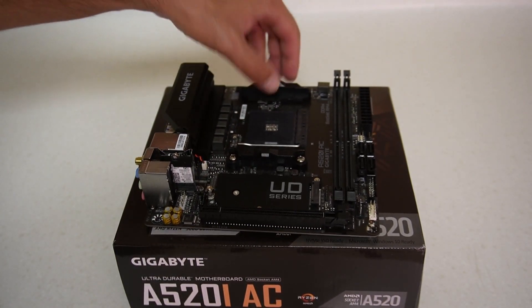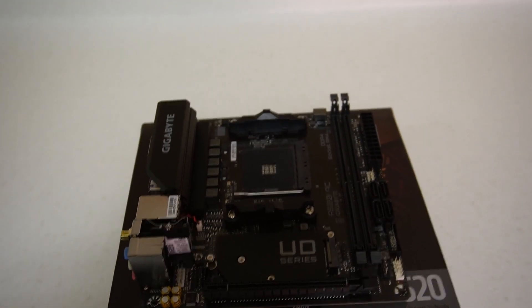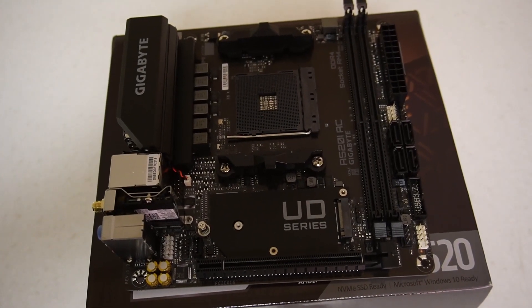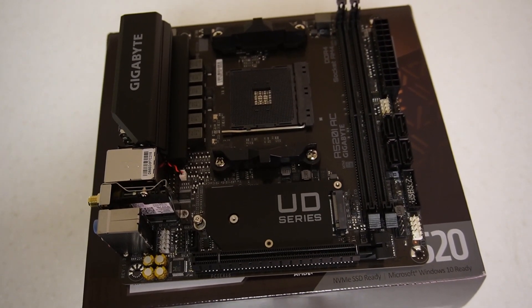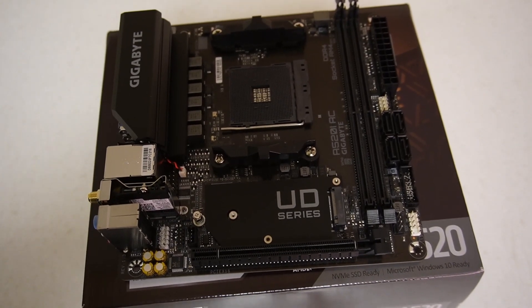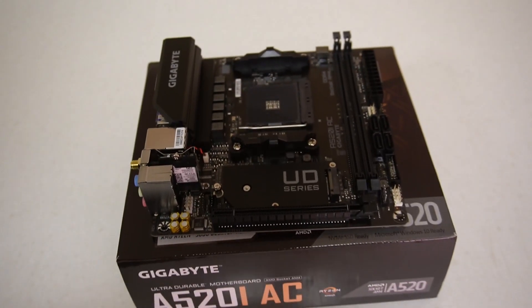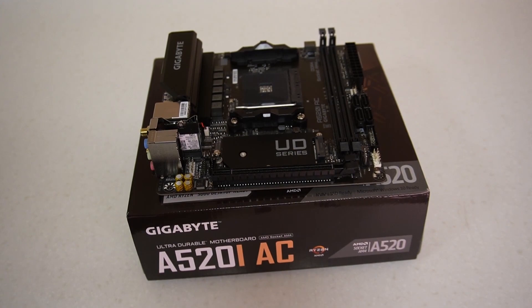So that's a short overview of this motherboard. If you want to compare it to the X570I, feel free to check my video on that. I will be doing a build with this, the Ryzen 5600G, 32 gigs of DDR4 RAM, inside a CIT Mini ITX case. Please feel free to subscribe to my channel, and if you have any questions, do ask. Thanks for watching and I'll see you in the next one.